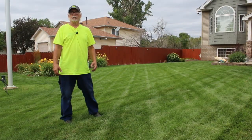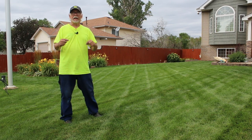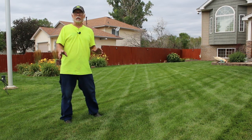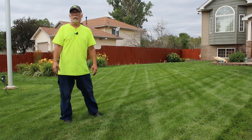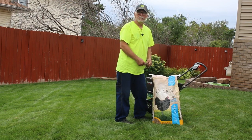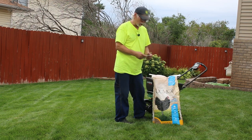Alright, we went ahead and put the humichar down. Next we're going to go ahead and throw the chicken feed down, and then on top of that we'll spray some microbial pack. Let's go ahead and put this chicken feed down on my lawn.